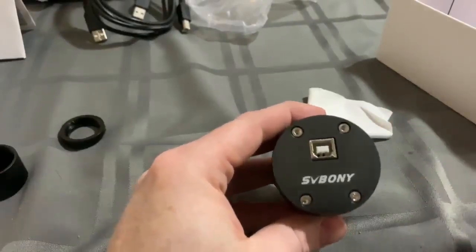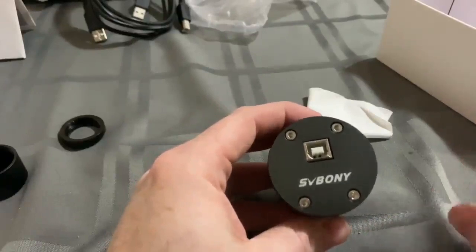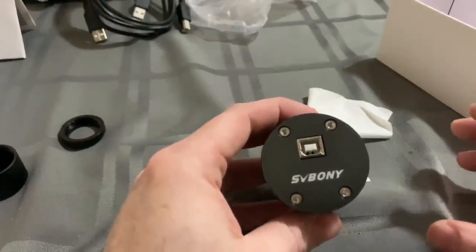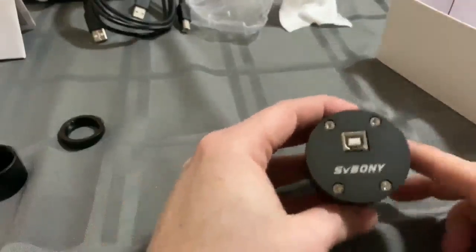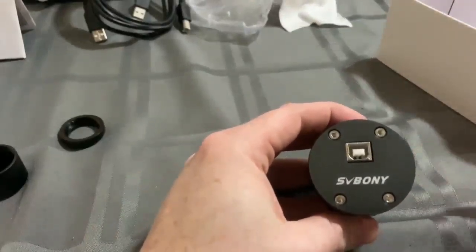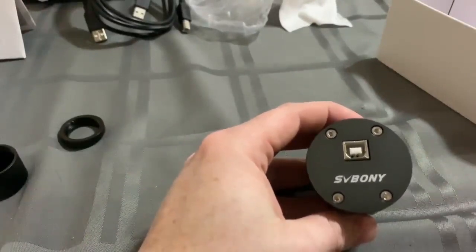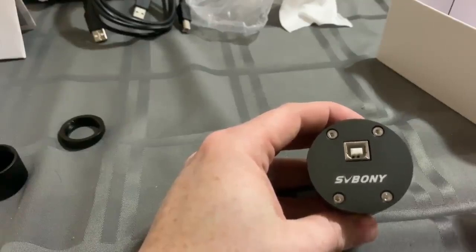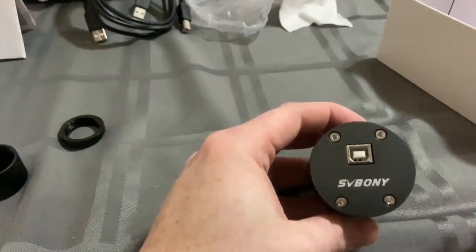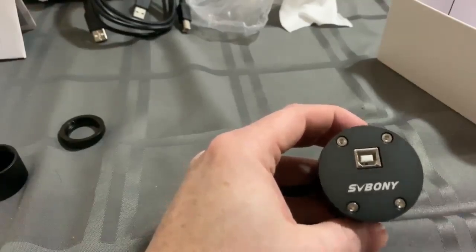This is a back-illuminated type sensor. What's different between this and some of the other sensors used in astrophotography is that the photodiode is going to be directly behind the color filter, whereas most of them have some sort of substrate in there — you'll see maybe some metal wiring. This seems minuscule, but it really cuts down on the noise that you're going to see when you start using these items.